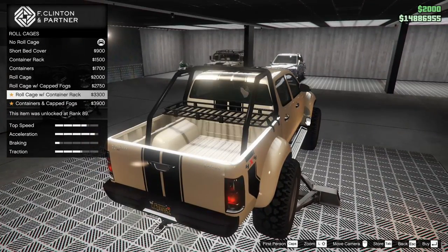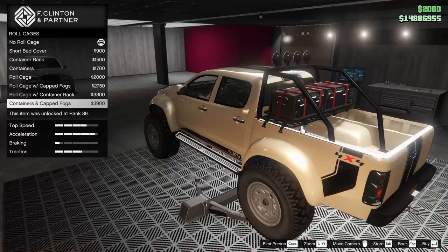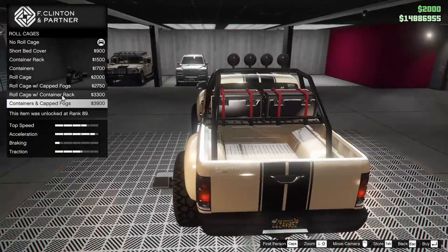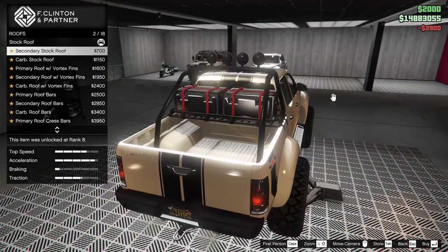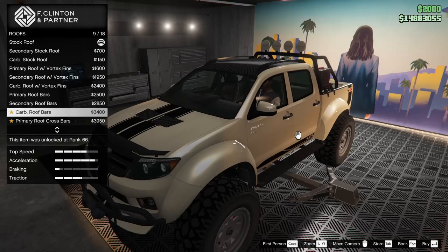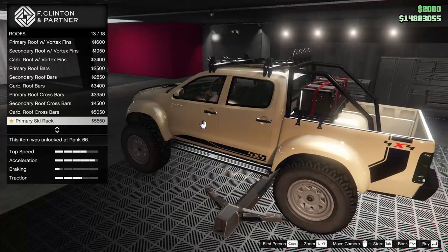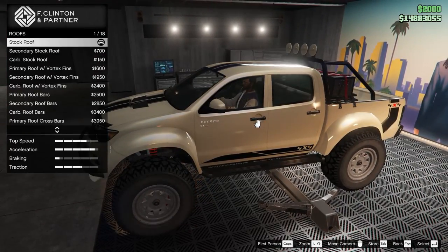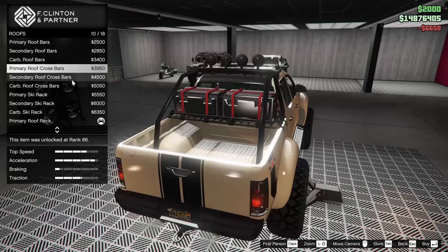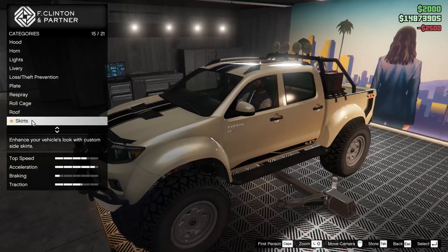For the bed cover we can do quite a few different things — there's a crazy headache rack, fog lights option, and containers. I think we're going to go all out with the best-looking option. For the roof we can change it to carbon, add roof bars, primary roof crossbars — you can even put skis on it, which is actually sick. There's also another roof rack option. Let's go for the primary roof bars.